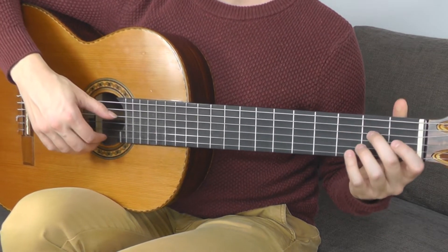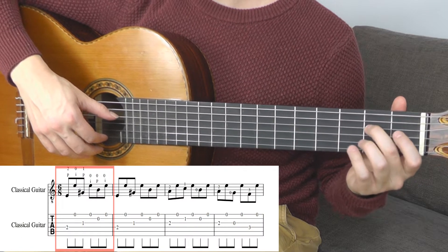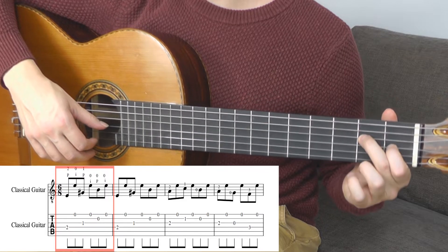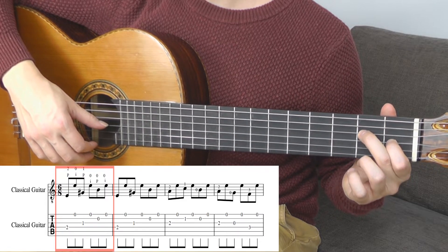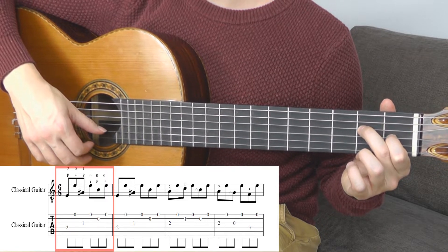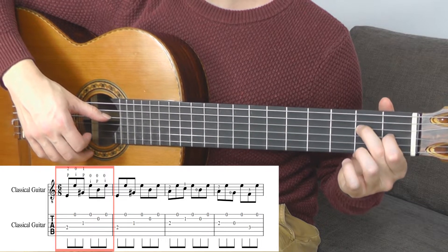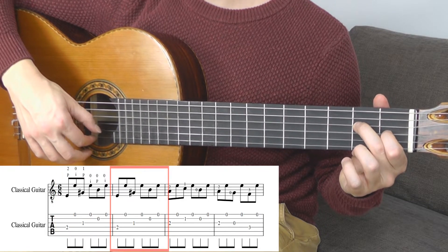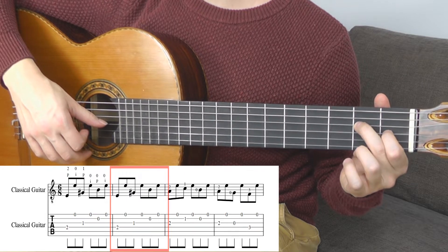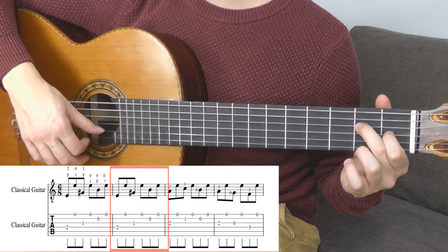The first tone you play is E with the middle finger, 2nd fret, 4th string, and then you play an empty B string. The following bar is the same: again E with the middle finger on the 4th string, G sharp with the first finger on the G string, and then the empty B string.